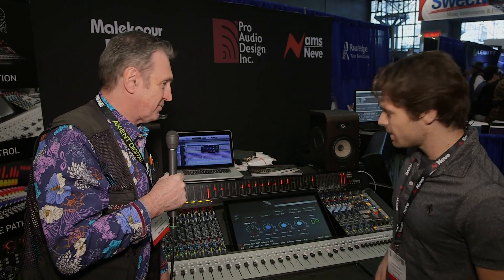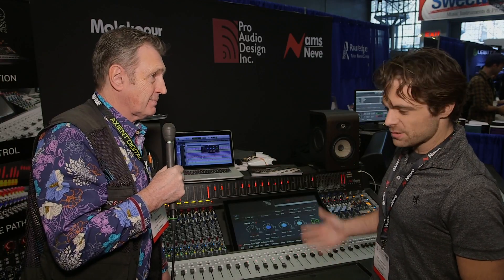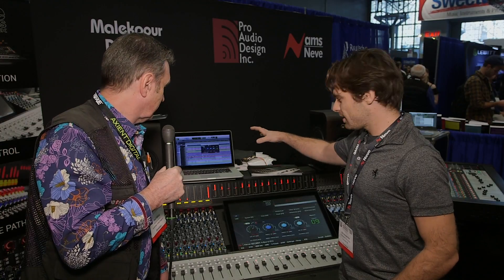It'll be released Q1. There's a demo of it right here. Generally, it's the digitally controlled analog Neve Genesis board that's been out for years, and they're starting to integrate a plugin that controls the analog EQ inside of the console.